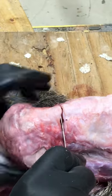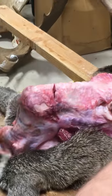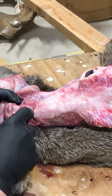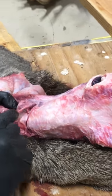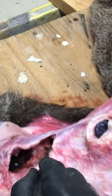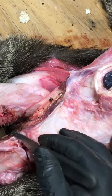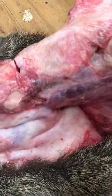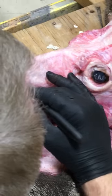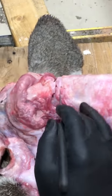Cut right down, straight down, and you can get your finger underneath there so you know where you're at. Come right on in here and get your finger underneath there.